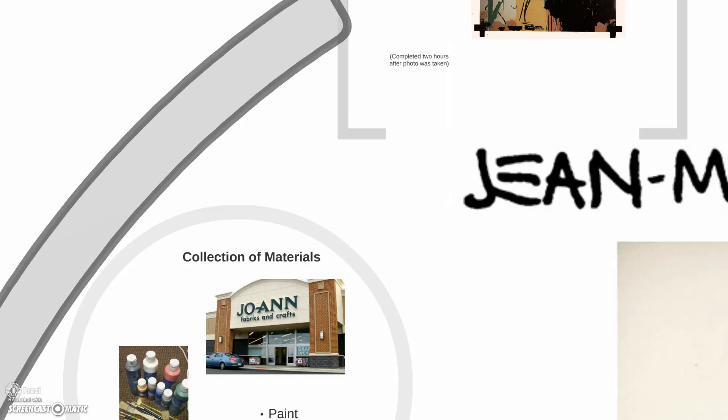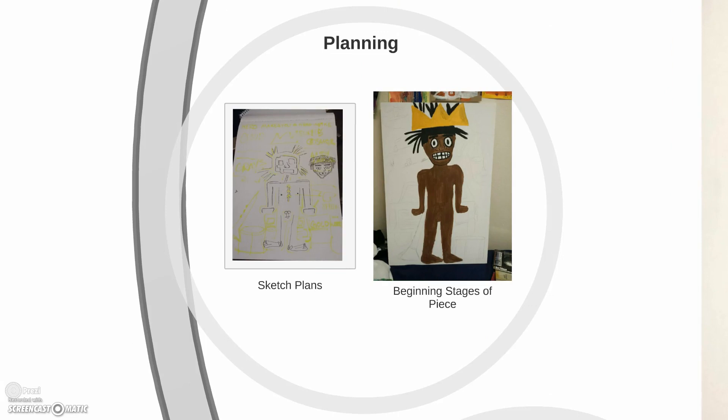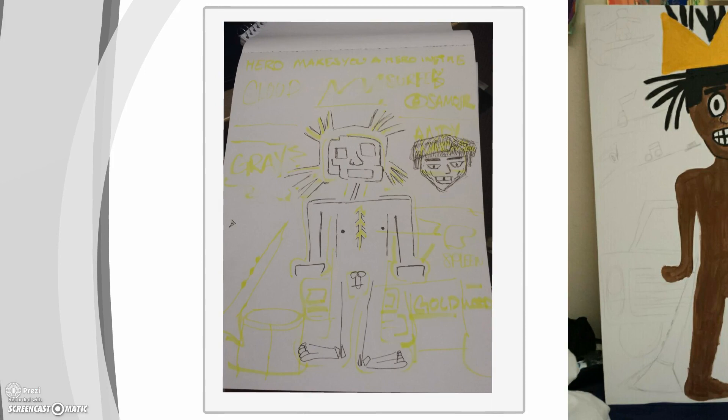Here's the process of me collecting all my materials. I went to Joann's Fabrics, got some paint, some basic brushes, and I got a 16 by 24 piece of canvas. Here is where the planning begun — I started with a little sketch before I went into Joann's Fabrics because I wanted to know what I was actually looking for.